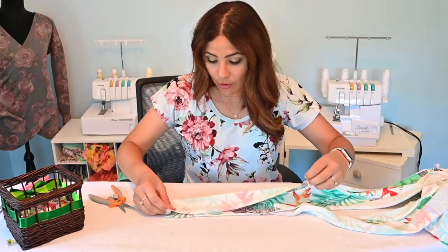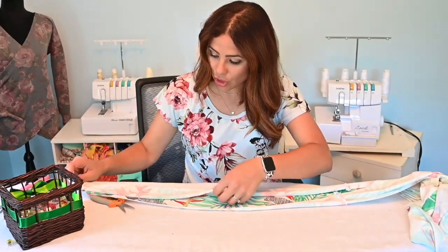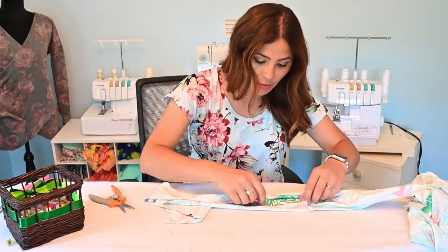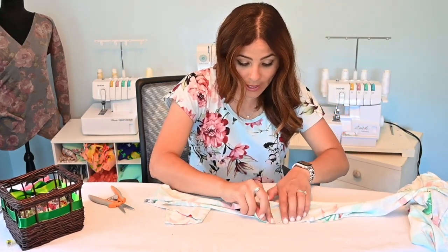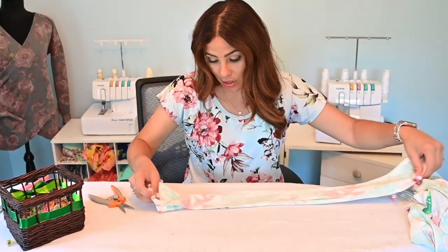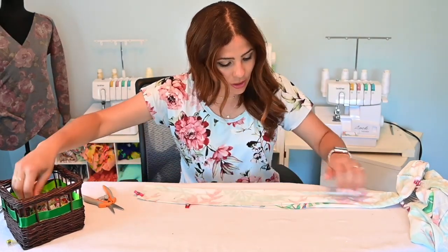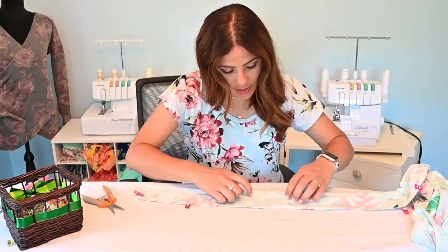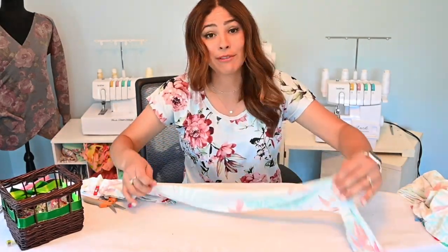For my sash, I'm folding it right sides together in half and I'm going to start at the top, go down and over, then stop somewhere in the middle and leave about a two-inch gap to turn my waistband around. Then steam it and close that gap later. Neck band is sewn, bottoms are sewn together — now let's go ahead and pin this, sew the neck band on, sew my bottoms together, and then we'll just have to hem and we'll be done.